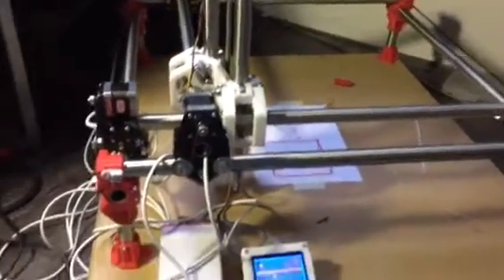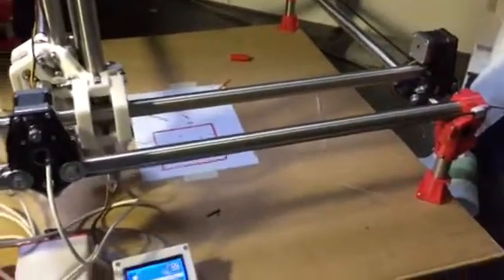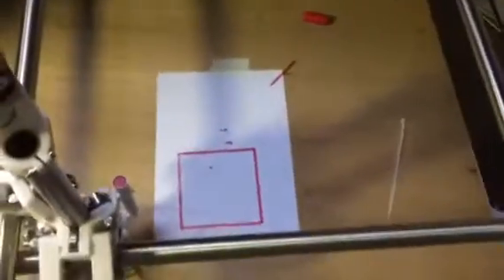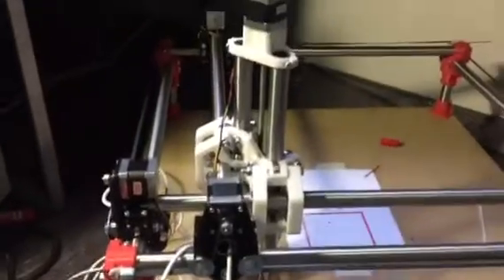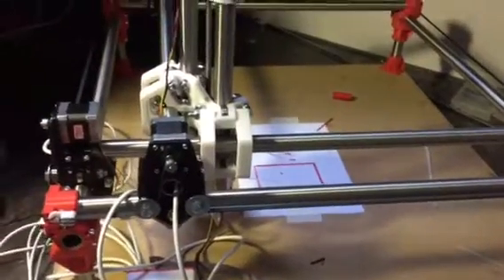Hi all, just showing you the finished build of my mostly printed CNC. I haven't done any real testing yet, just a small drawing to see if the square is square. I've not been able to do a full circle. I'm really happy with it — it's really great quality and it went together so well.